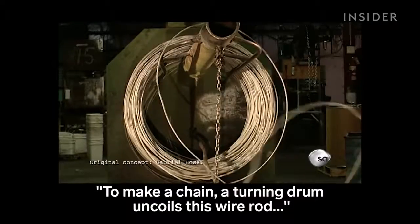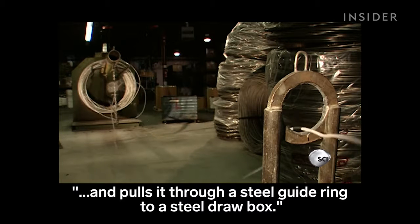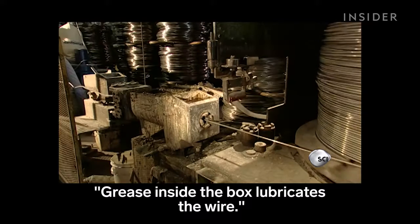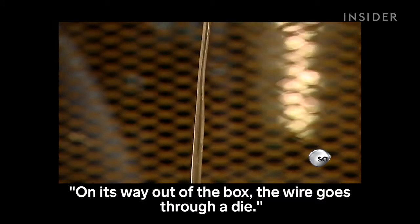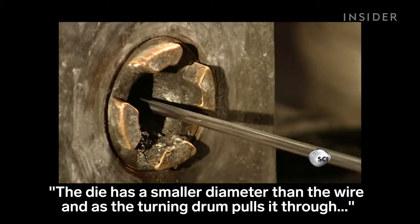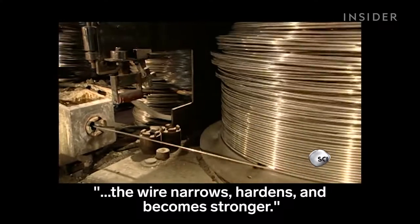To make a chain, a turning drum uncoils this wire rod and pulls it through a steel guide ring to a steel draw box. Grease inside the box lubricates the wire. On its way out of the box, the wire goes through a die. The die has a smaller diameter than the wire, and as the turning drum pulls it through, the wire narrows, hardens, and becomes stronger.